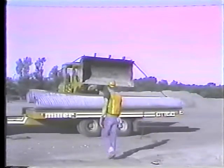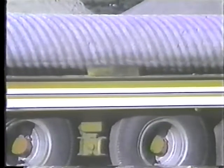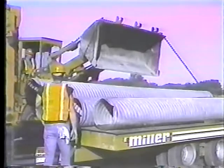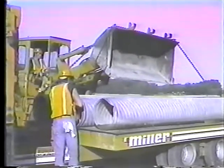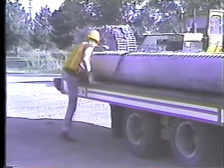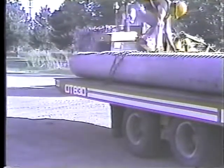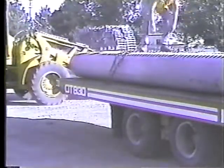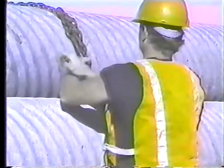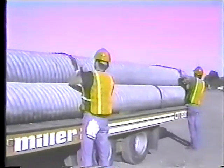Now let's take a look at loading the trailer with pipe. You should block the side of the first pipe to keep it from rolling, then continue loading the first layer. Try to keep the load centered on the trailer as best you can — that'll make controlling the trailer easier when you tow it. Drape a chain loosely around the first layer and fasten it; that'll keep the first layer in place when you're loading and unloading the upper layers. Finally, when you get all of the pipe onto the trailer, tie it down — two chains, binders on the driver's side, and everything nice and tight.